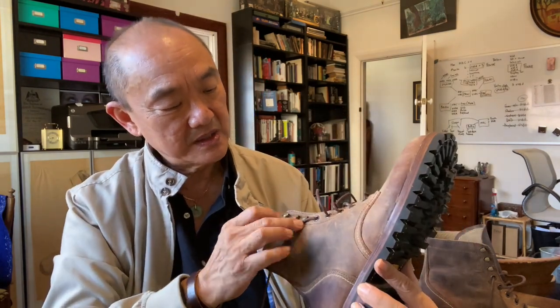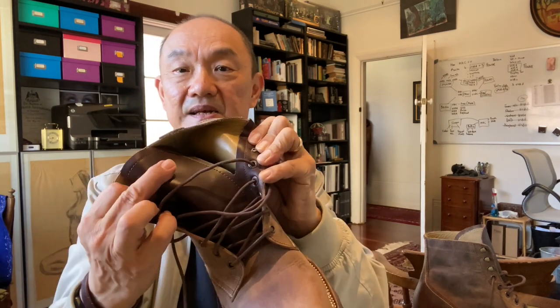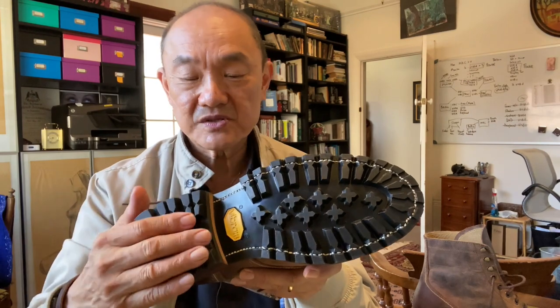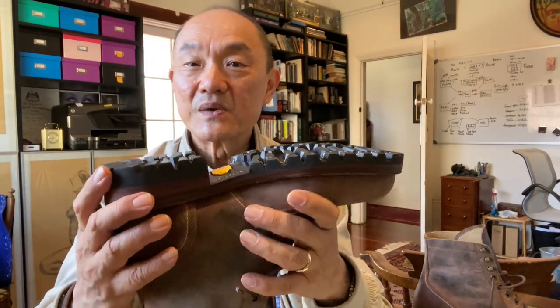It doesn't have quite as nice a pull-up effect as Chrome Excel, but it does do some pull-up. It's a semi-gusseted tongue — gusseted right up to the fifth eyelet, quite a high way up. The stitching inside looks excellent. The outsole is a V100 Vibram Commando lug sole, so it's quite a deep lug arrangement.